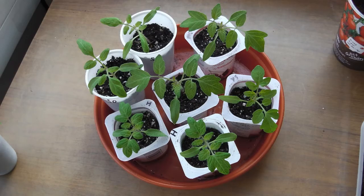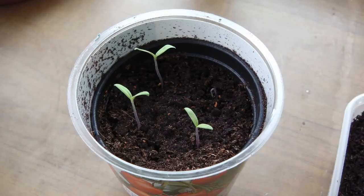This is how our seedlings should look in about four weeks time, after they've been transplanted into their own pots. We'll transplant ours in two weeks time, but for now keep them in a light position on a windowsill.